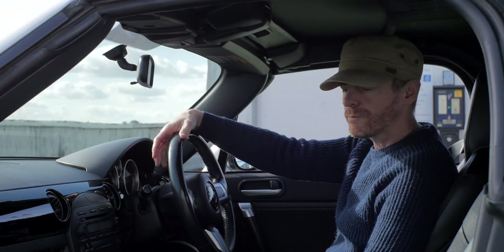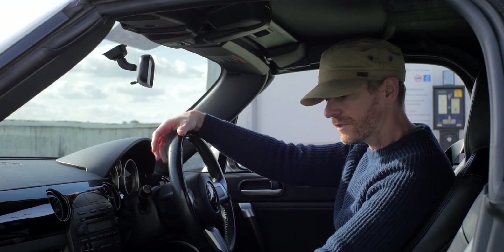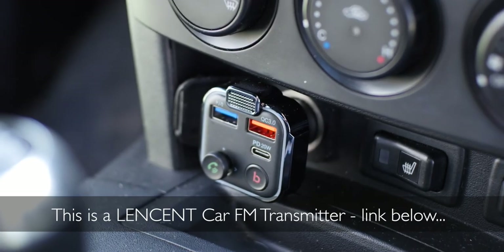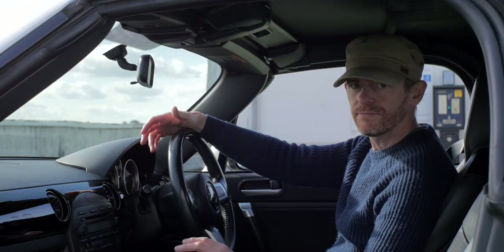Another thing that might put some people off is that it's an older car with no Bluetooth or anything like that. But you can fix that with one of these — it's just a Bluetooth repeater, costs about 15 quid. You connect your phone to it and tune the radio into it. Works great. Dead easy.